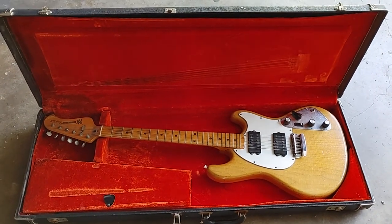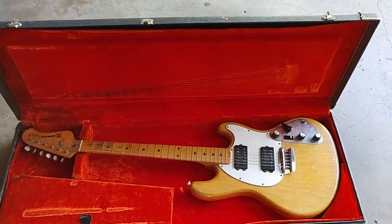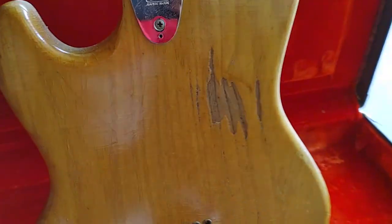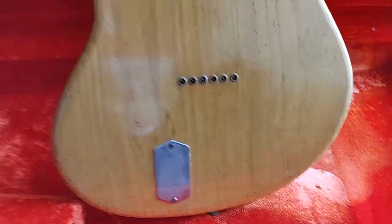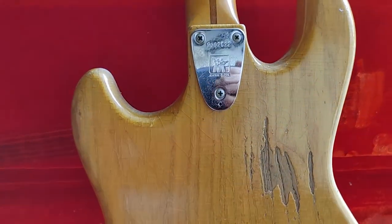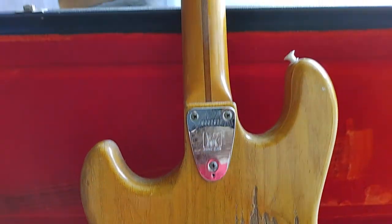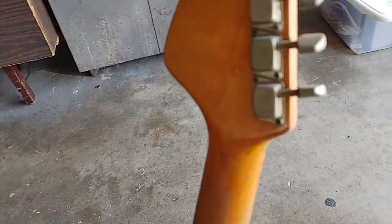So my question is: do I keep this lovely guitar which I don't use, don't really display, sitting in a case in the garage? Or do I let it go to someone who can refinish it, refurbish it, give it a nice home — maybe somebody who's a collector or a fan of the band?